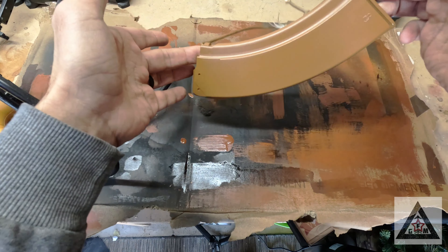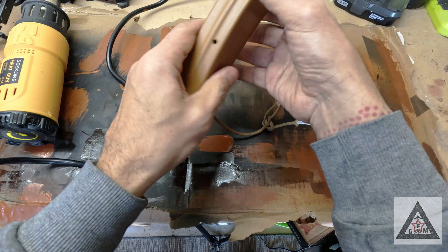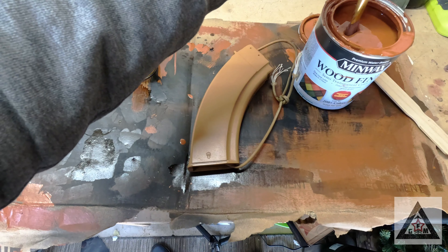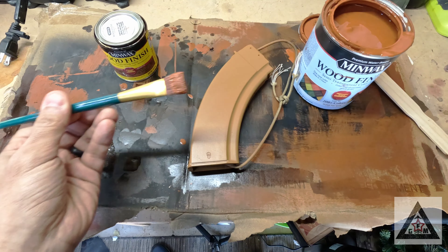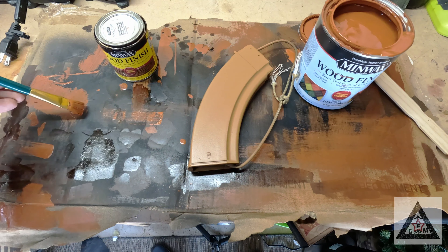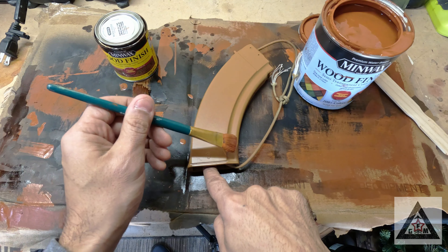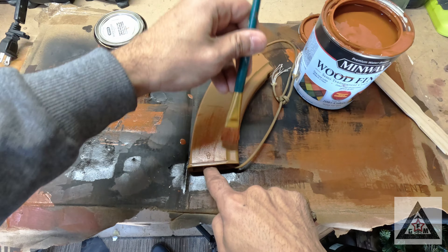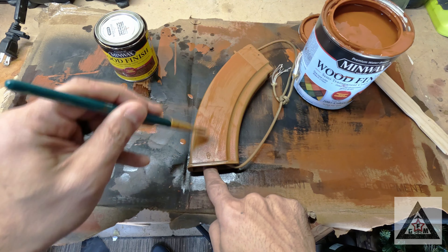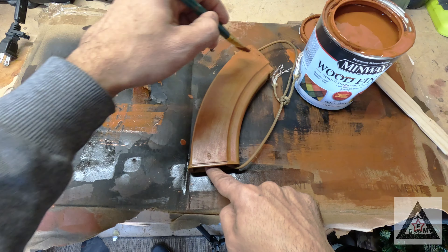We let it dry — this is three coats, made sure we covered each spot. That is dry to the touch, I can handle this right now, but let it dry a little longer. There's your base color. We're going to take the brush, not drown it — just get a little bit on there, get that excess off. Then take the brush and get that first initial dry layer of the Minwax Crimson on there. Cover the whole thing with nice strokes, don't forget in the inside. That initial coat — just let that dry.